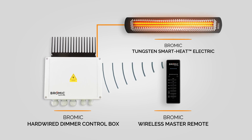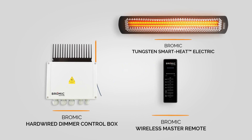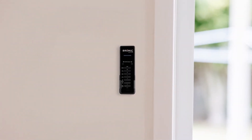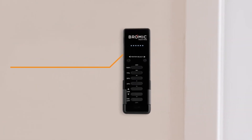The hard-wired control box simply requires a well-ventilated area for placement, with no limitation in proximity from the heaters themselves. All Bromic controllers include pre-paired wireless remotes that can be handheld or wall-mounted, with an effective range of up to 100 feet from the control box.